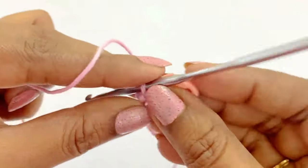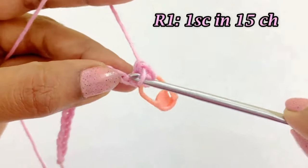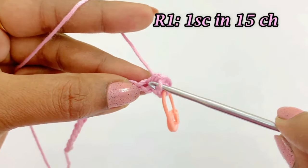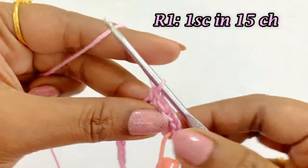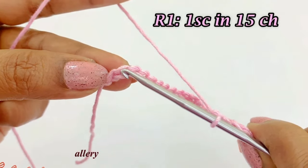After completing the two single crochet increase, we are going to work one single crochet in the next 15 chains. Continue to work one single crochet in all 15 chains.